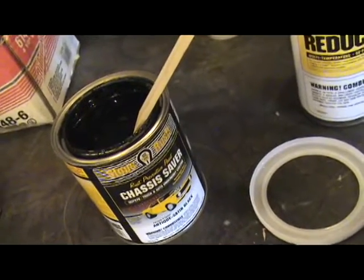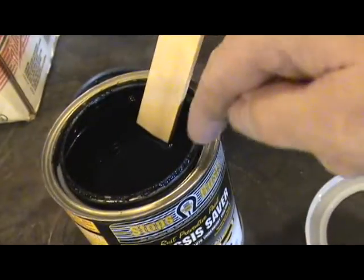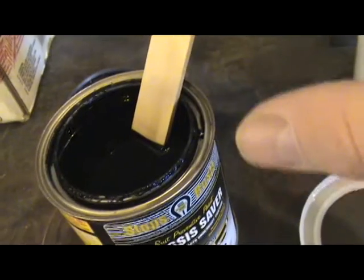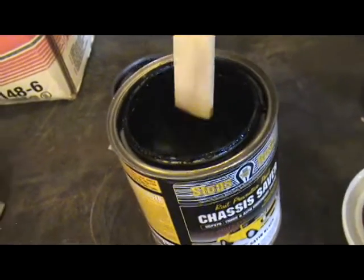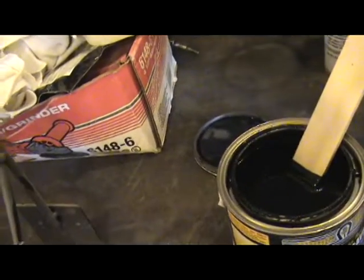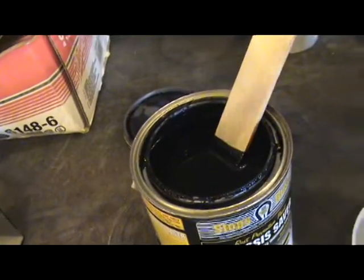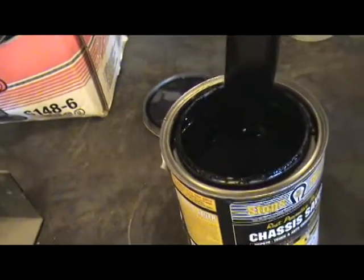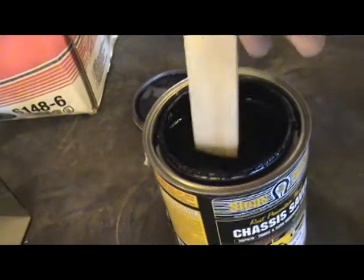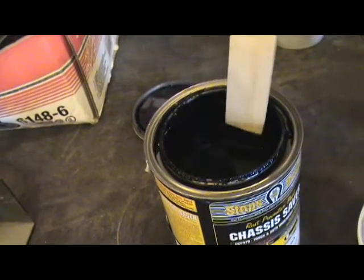When I'm done, stir it — you don't want to shake it. I've got some stuff along the edge here I need to clean off because the lid gets really stuck. I'll pour it into my sprayer and reduce it by ten percent. Before I close the can I'll clean the edges off, and I'll pour a little bit of reducer on top to keep it from skinning over. Definitely wear a respirator.